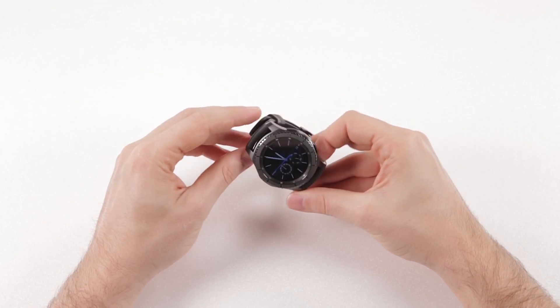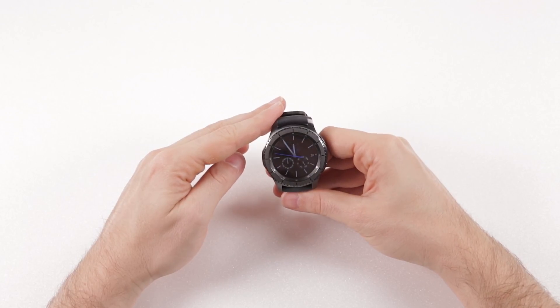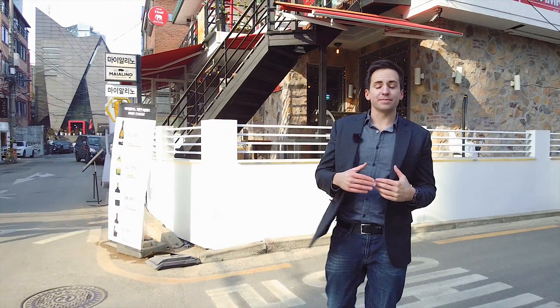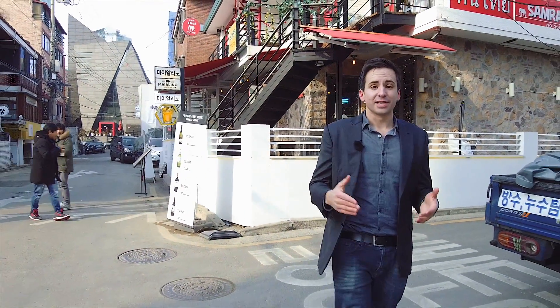It even has the moving bezel, which is an ode to luxury watches — though traditional watches use it to keep time, this uses it to help navigate the smartwatch. That was the first feature I explored.